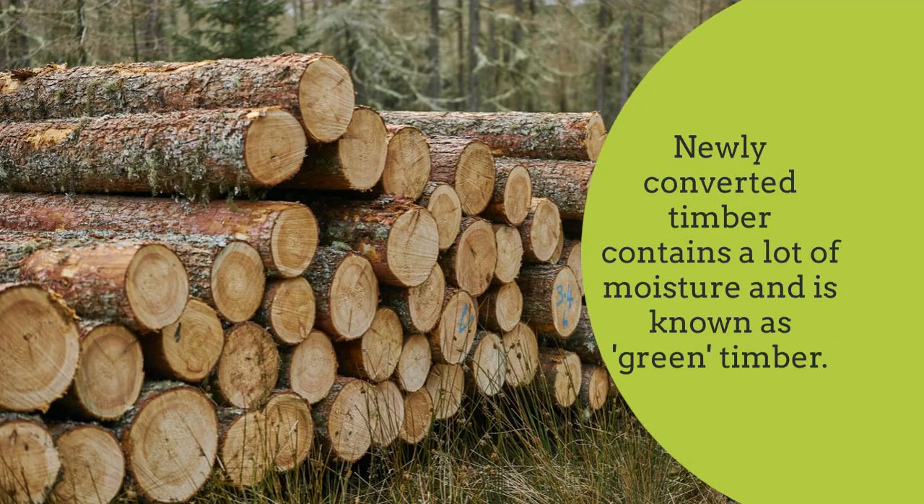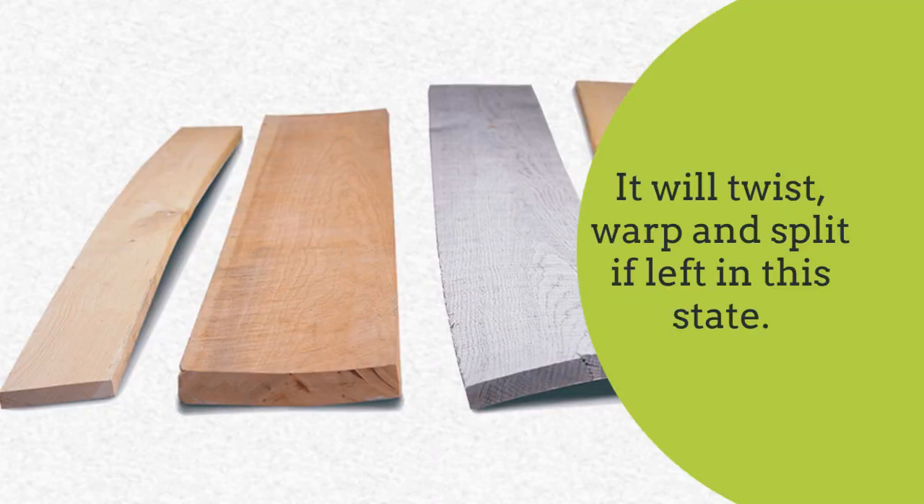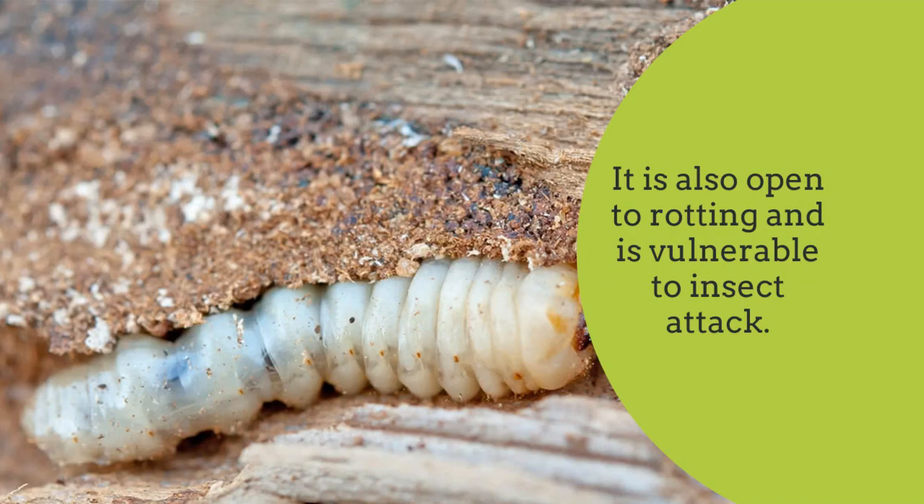Newly converted timber contains a lot of moisture and is known as green timber. This makes the wood difficult to work — it is very difficult to saw or plane. It will twist, warp, and split if left in this state. It is also open to rotting and vulnerable to insect attack.